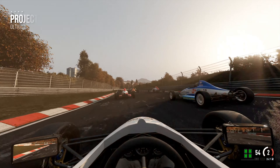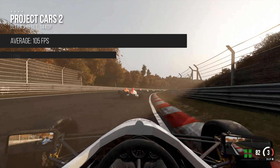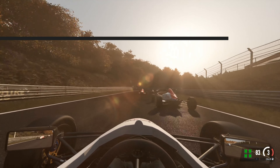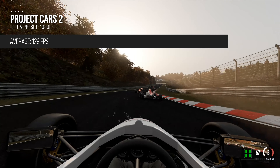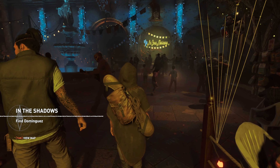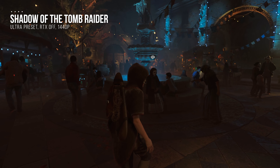Moving on to gaming benchmarks, we'll start with Project Cars 2. In 1440p at max settings, we were hitting average frame rates of 105 FPS with the 1% low in the low 70s. Dropping the resolution down to 1080p, we can see average frame rates go up to 129 and the 1% low climbing to nearly 100. In Shadow of the Tomb Raider, we split the benchmarking into two groups.